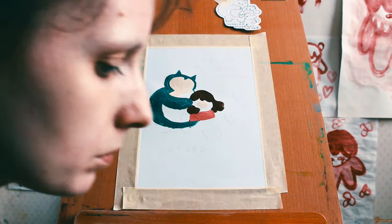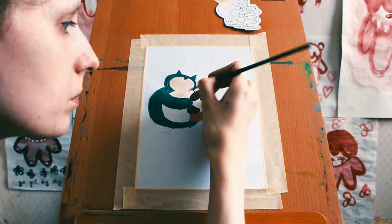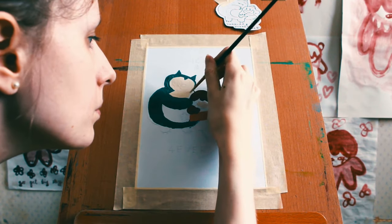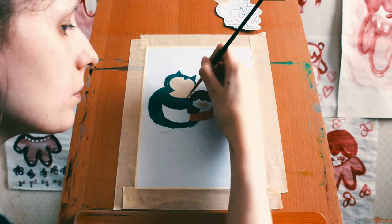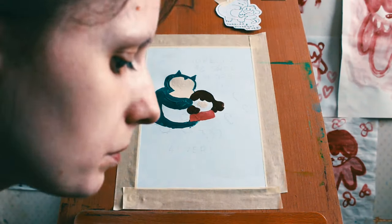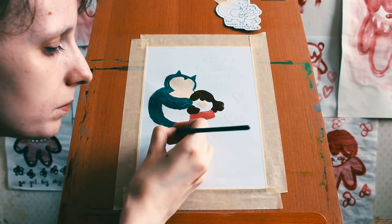And I gave her a nice red top - a nice kind of peachy red. I always use masking tape around the edges of my paintings, and I always, always without fail, rip off some of the paper.